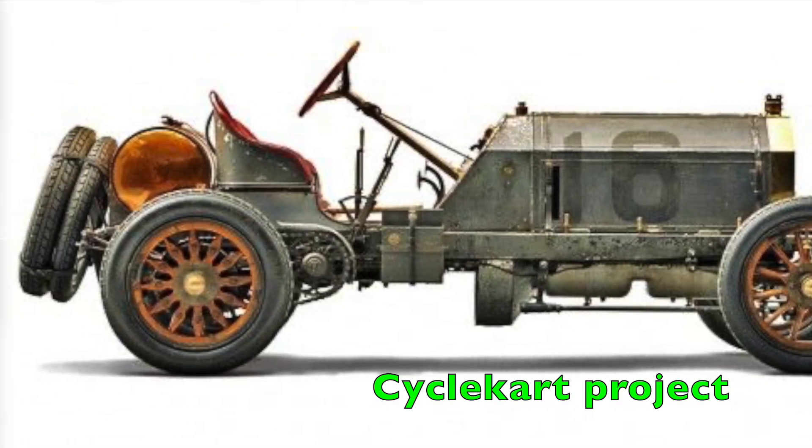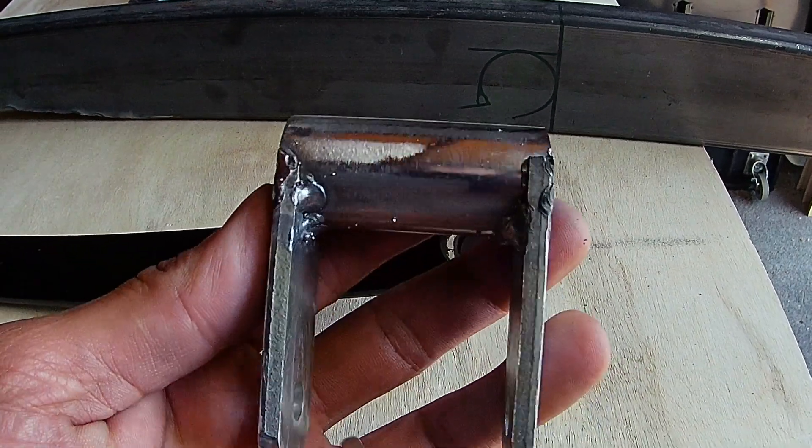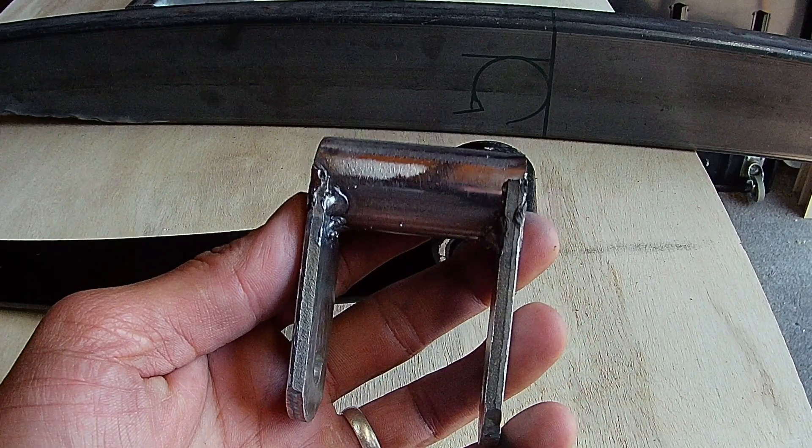Welcome to my second video. Let's start with the rear suspension. I need a belt for this.